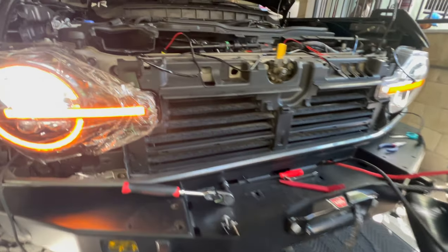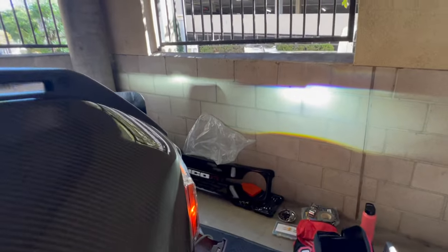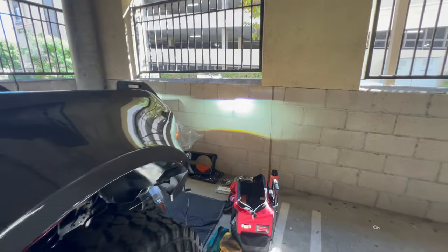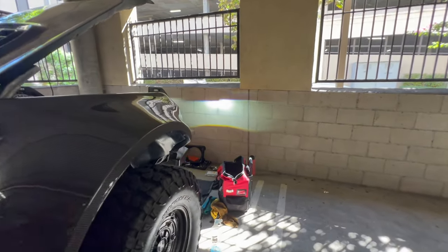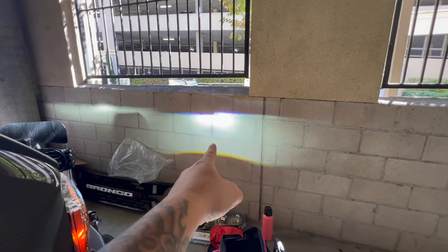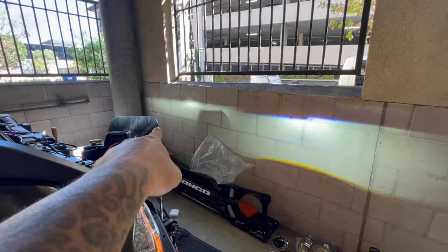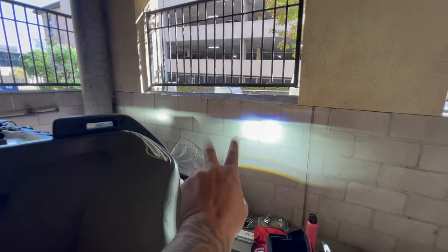Look at the difference right there! It's still the same height level, so we don't have to adjust it. Look at the difference, and this is daytime. You've got the new headlight from Form and then you've got the OEM — wow, it's like two times brighter.